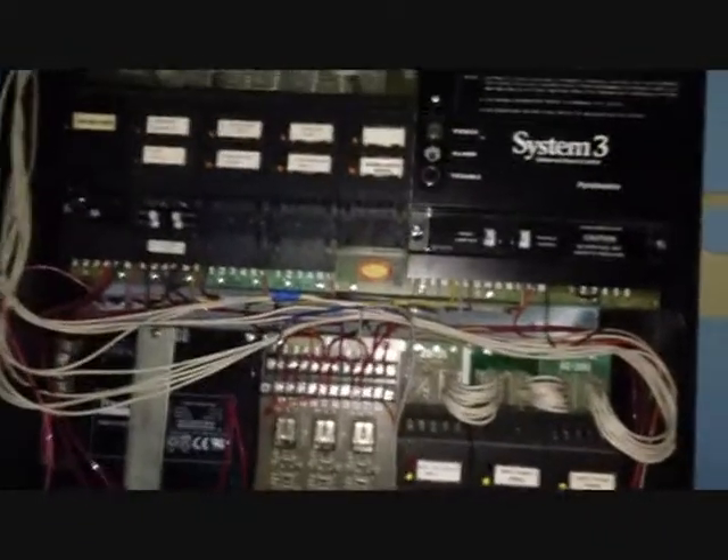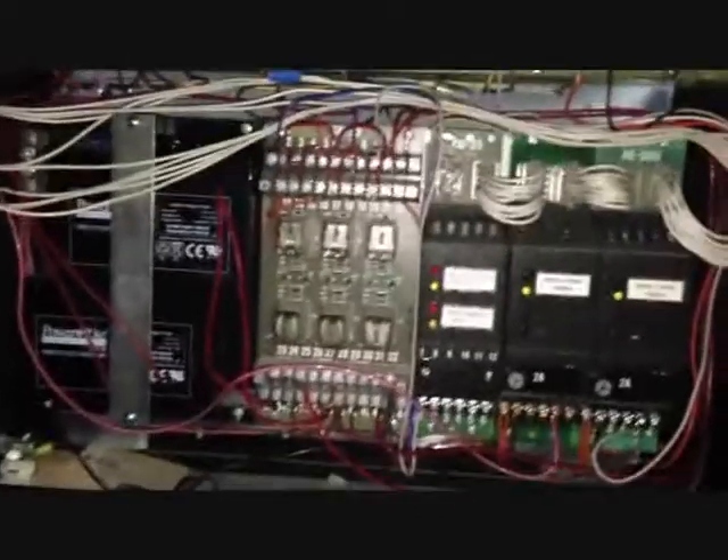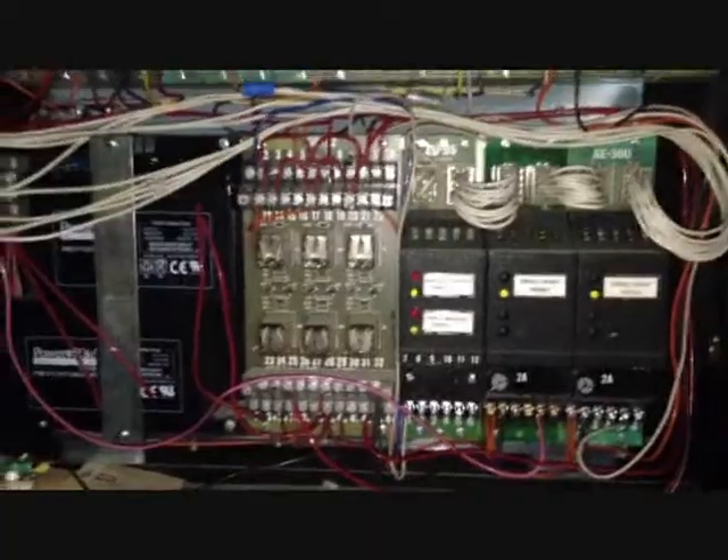Okay guys, guess what I got from school today? The Pyrotronic System 3 Fire Alarm Panel. And the door's over there. So this is going to be a video describing what's in this panel and some other stuff about it. So let's get started.